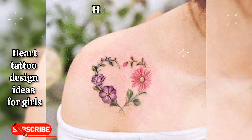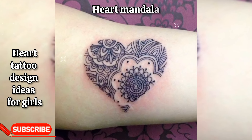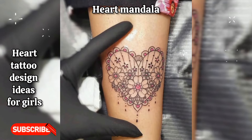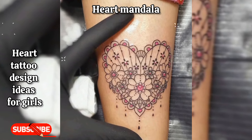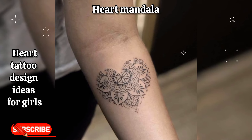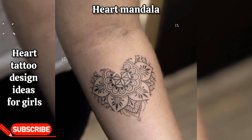Heart mandala: a mandala design incorporating a heart motif, representing love, balance, and harmony. It can be personalized with colors and patterns to reflect individuality.